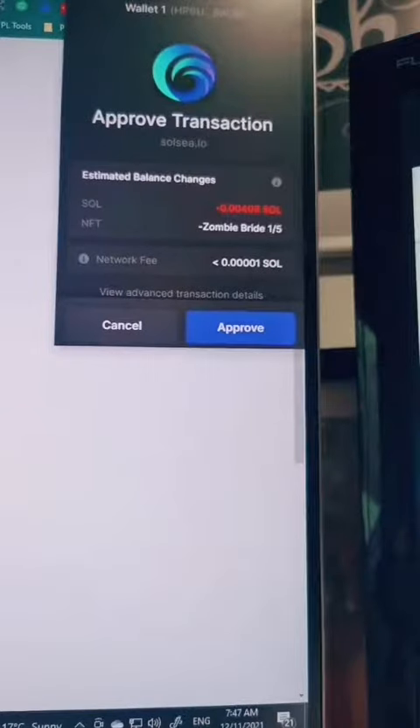Even though Solsi does not have high gas fees like Ethereum, you still do have to pay a fee. In this case it's 0.004 SOL — about 5 or 10 cents. I'm just going to approve that.